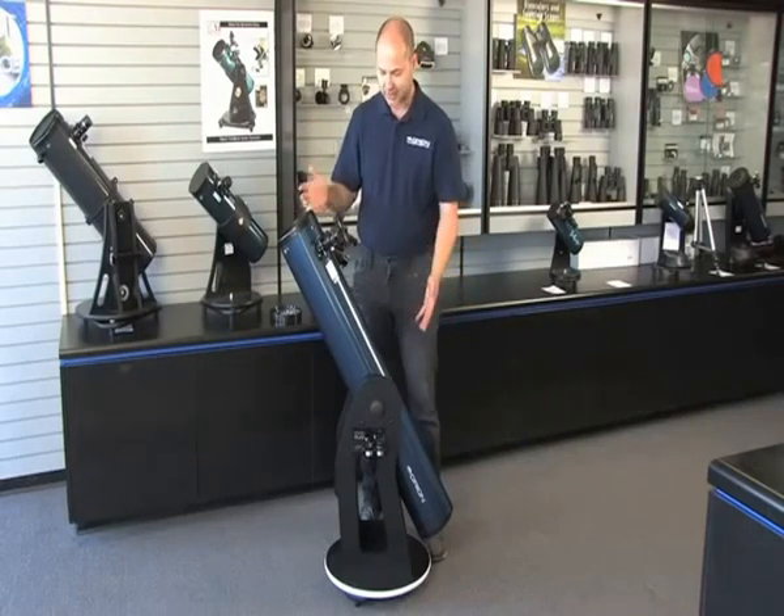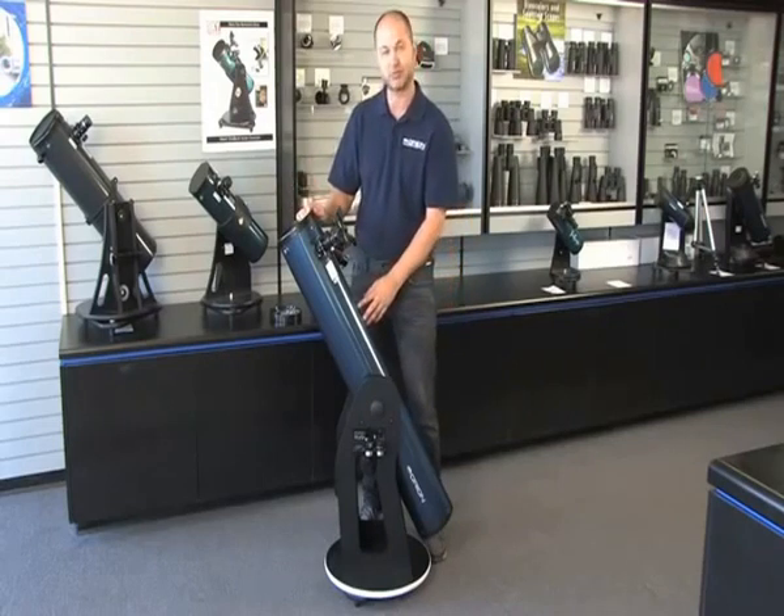So overall, a nice package. It includes lots of different things. The Orion XT6 Plus. Thank you very much. Clear skies.